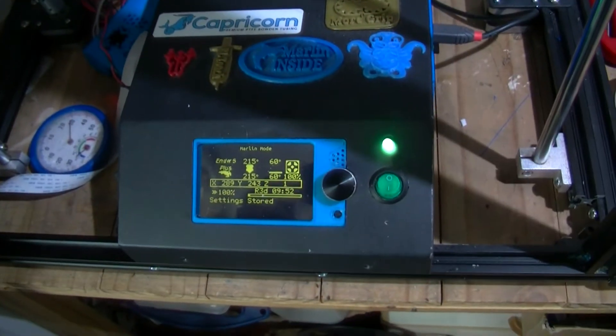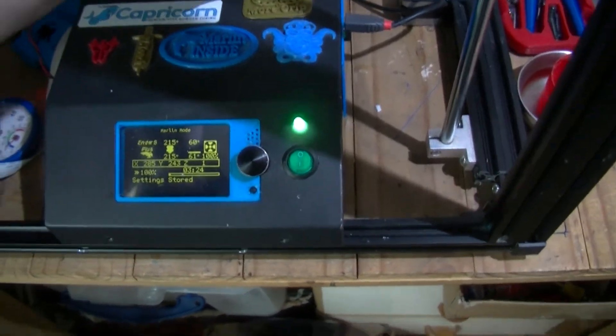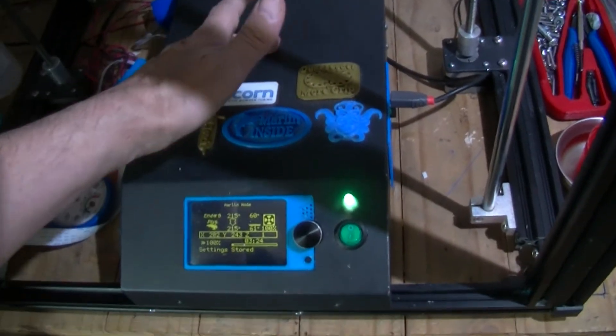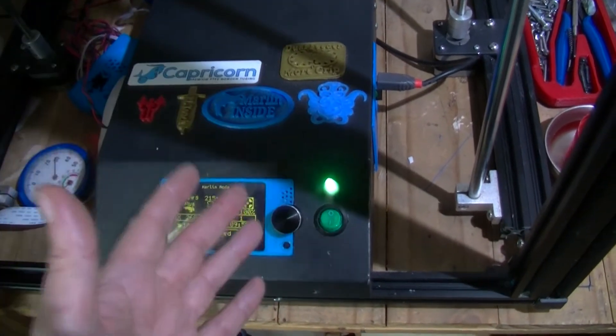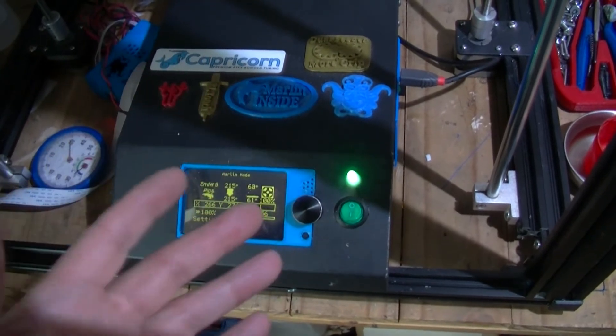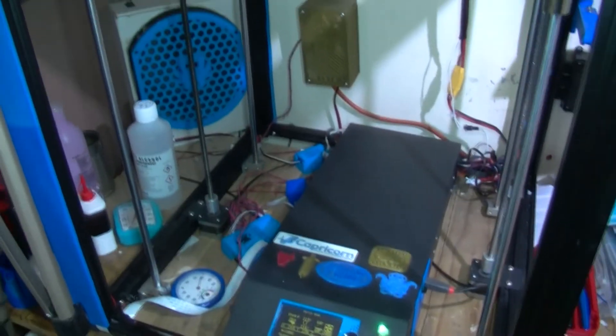I'm not going to bother waiting for it to show you that — you just have to believe me. Those two fans will be cooling the PSU down, along with the two blue fans, to make sure it stays cool. So all of that has reduced the noise significantly.